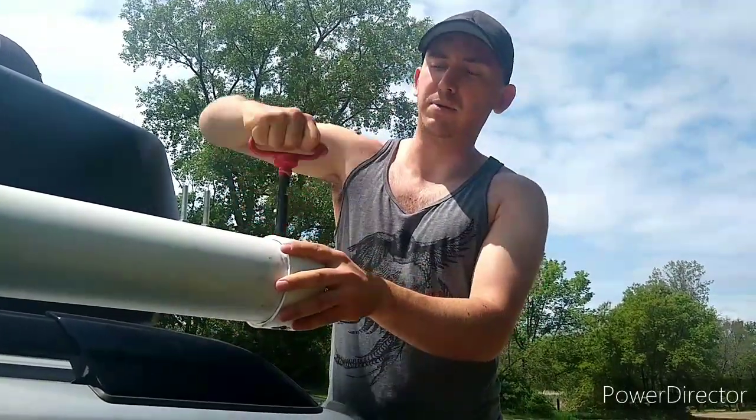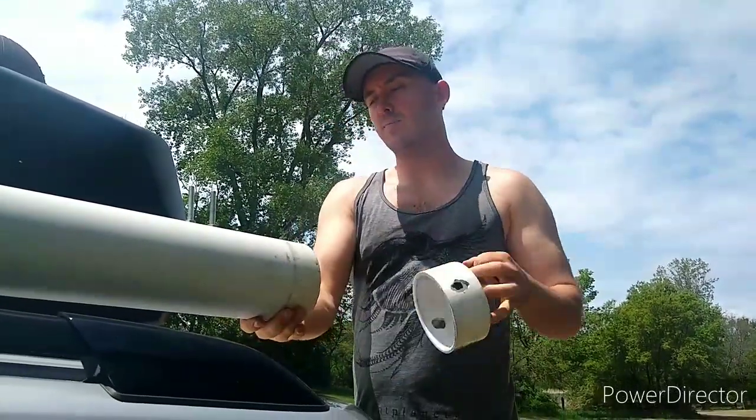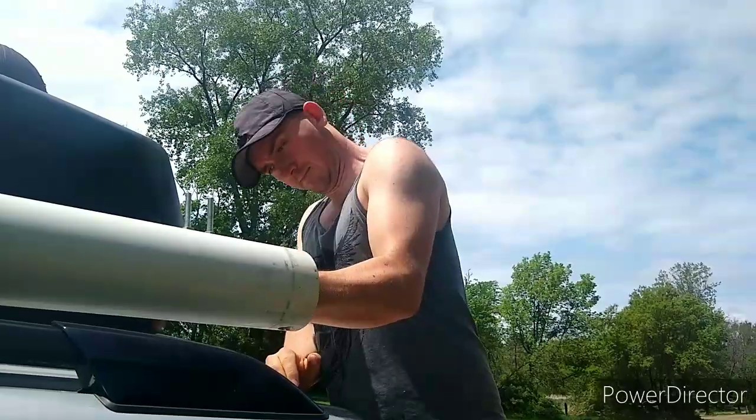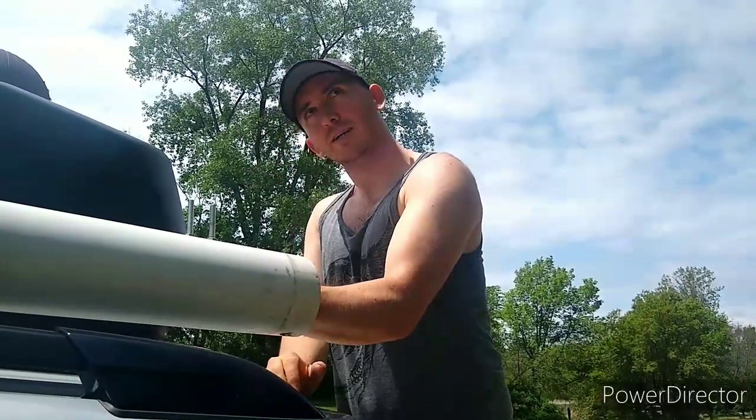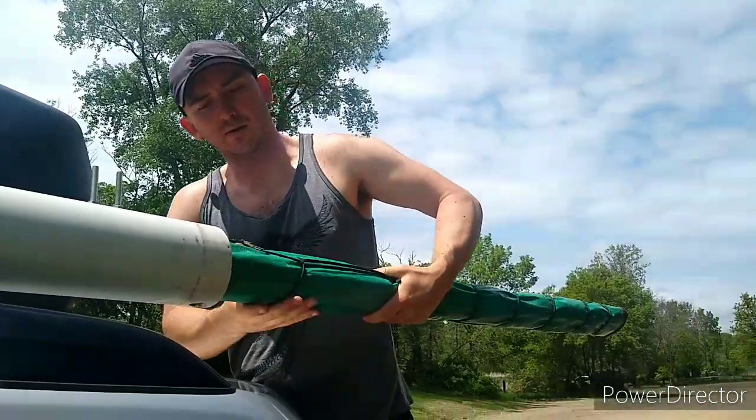I've got this trailer hitch pin that comes out. I take the lid off of here. I've got this whole tarp in here.